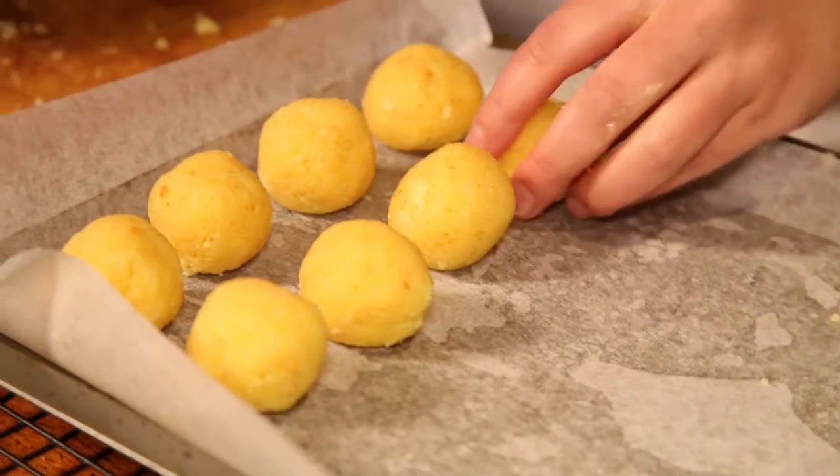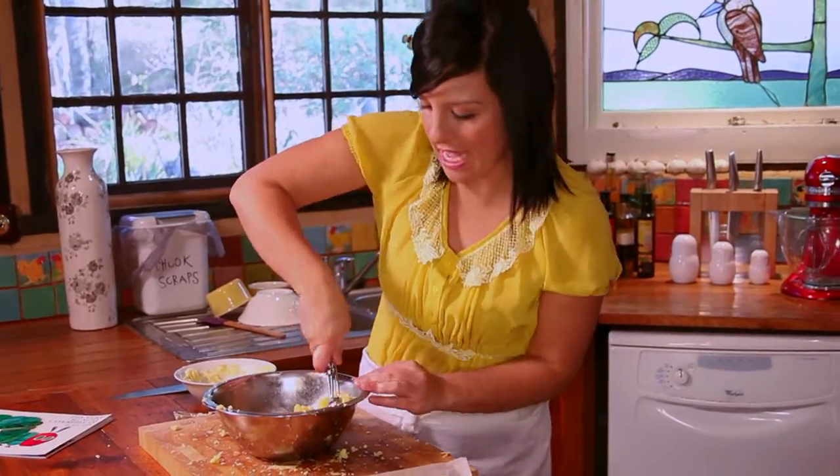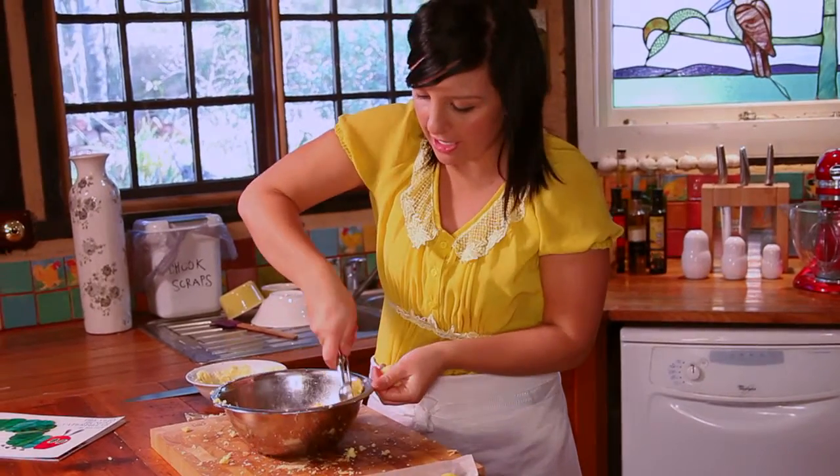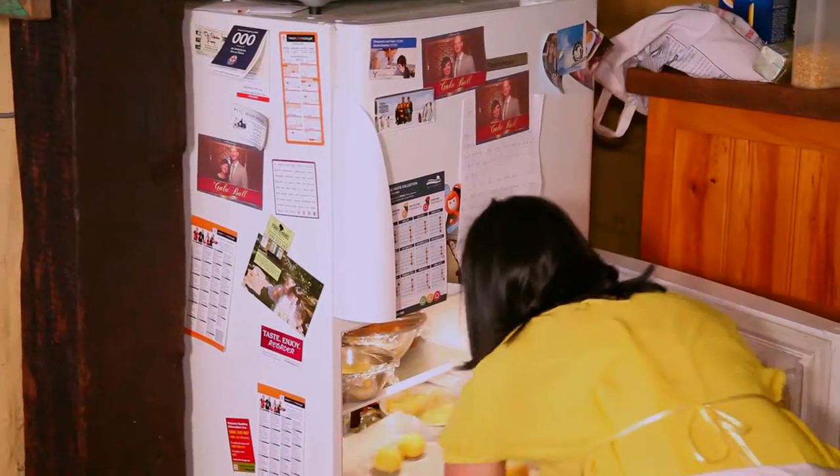These small balls are going to make up the caterpillar's body, and then I'm going to make an extra big one with one and a half scoops of mixture for the head. These need to firm up in the fridge for a few hours before we put them on the lollipop stick.